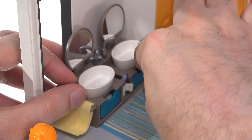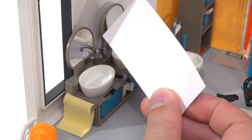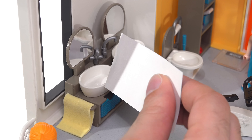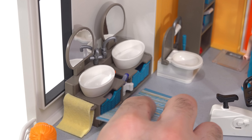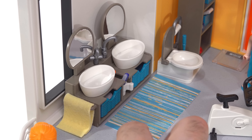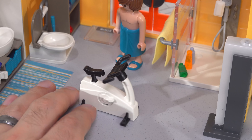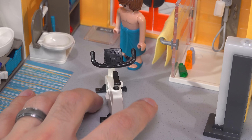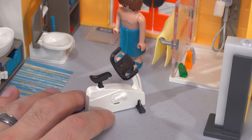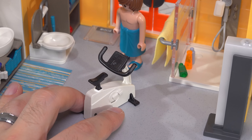There's also a floor mat with a nice print, made of a plastic card-stock material so water won't destroy it — though you probably don't want to leave it fully submerged. The last item in the room is a bicycle-style trainer exercise machine. It's a bit unusual for a bathroom, but you don't have to put it there — you can place it anywhere you want. A figure can sit on it, though it has no moving parts.